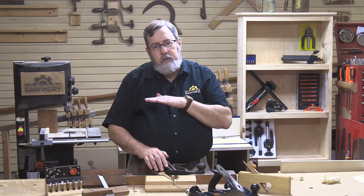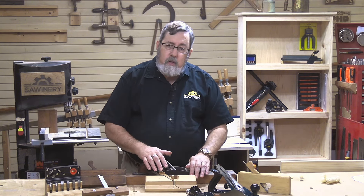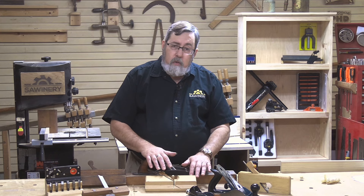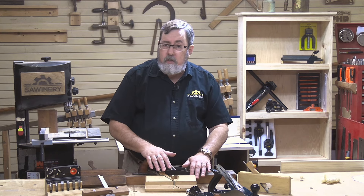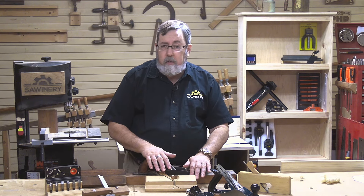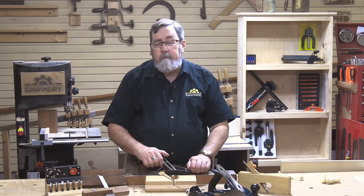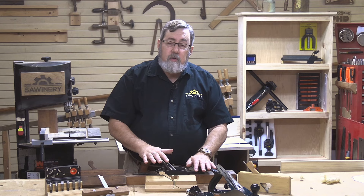The joiner plane is just cutting the high points and bringing the wood down to where it's all even. It does essentially the same function as a power joiner, just done by hand. It can be used on the edge of the wood, but also on the face and reverse surfaces of the wood — whereas nowadays we would use a power planer to do that. At one time they did that by hand with a joiner plane, smoothing the wood out and making sure any twists were removed. This is an excellent tool for doing that.